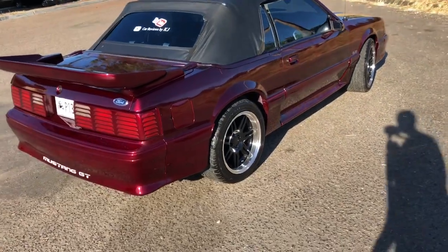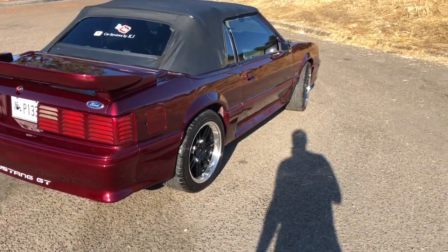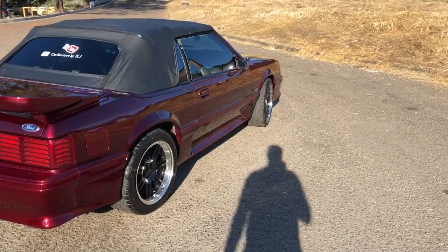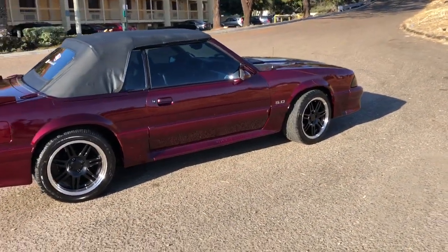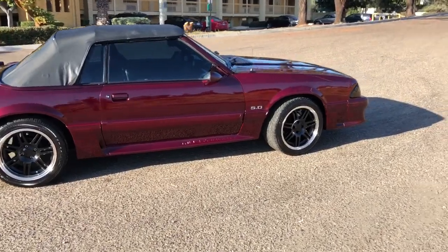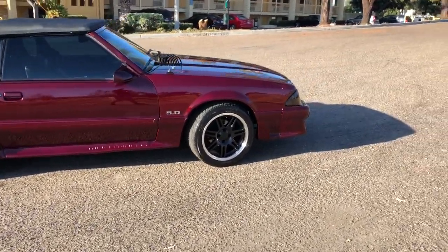I'm just going out there to start getting known and start having some fun. If you're in the San Diego area, hit me up — looking for some old Fox body Mustang owners, not just Fox body but just Mustangs in general.